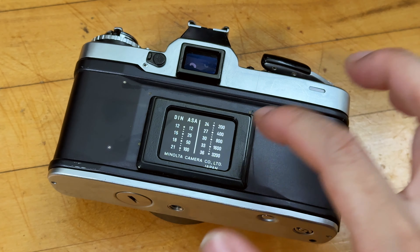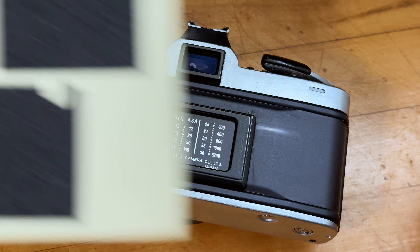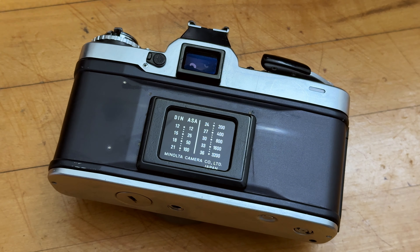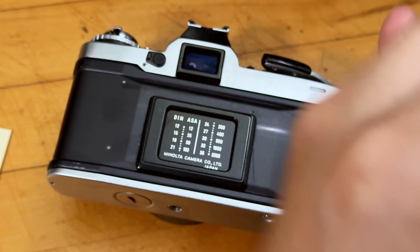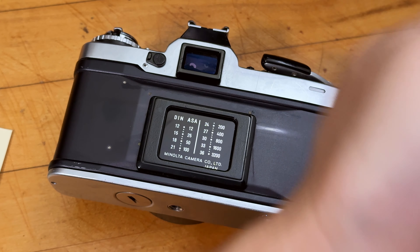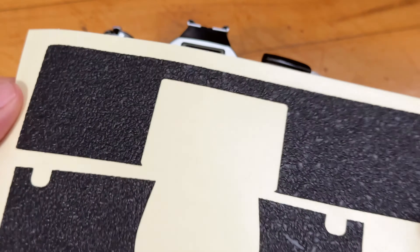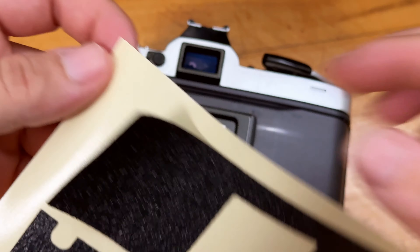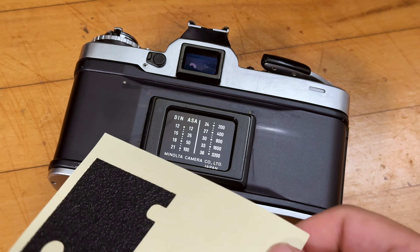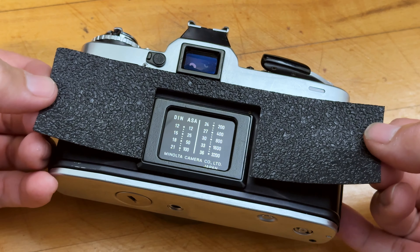A couple of minutes passed and the super glue is doing its job — it's already set the plastic holder in place. The last step of installing the back cover is to peel the backing off and stick it onto the camera. Make sure your hand is oil-free, because any oil will affect the stickiness of the adhesive. With oil-free hands you can work with the grippy faux leather. It peels off very easily — I just need to align it as best I can.